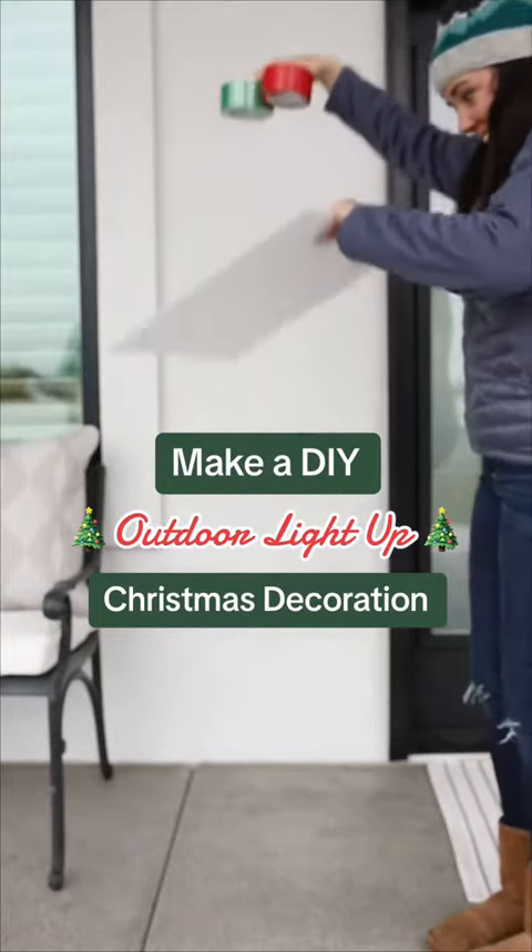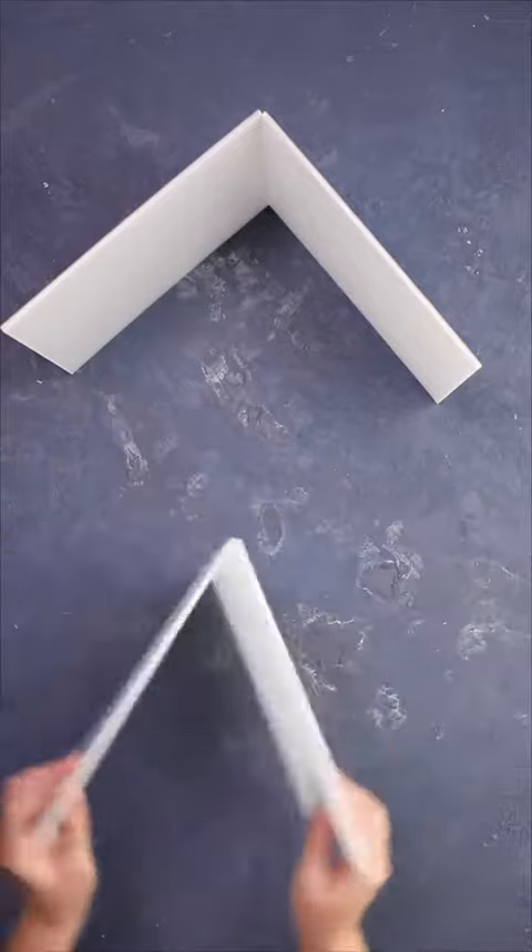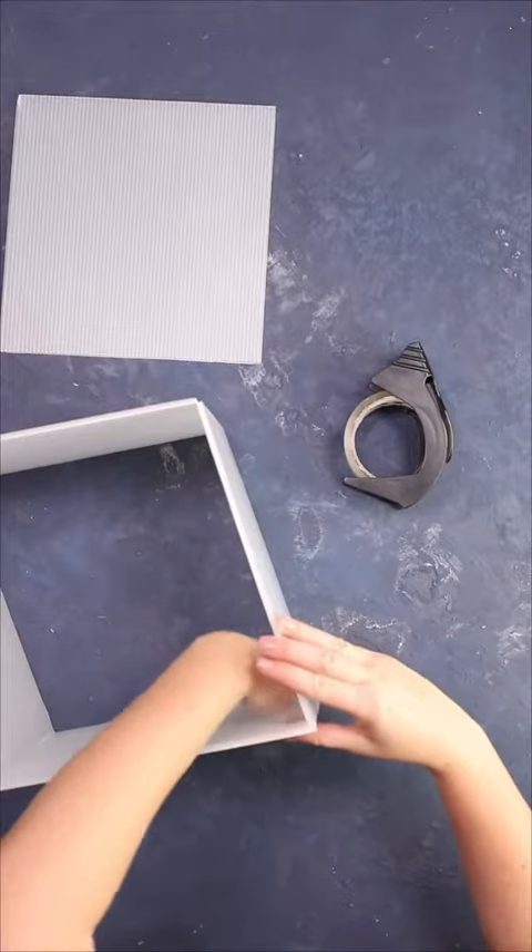Grab some plastic board and duct tape — we're making a giant light-up outdoor Christmas decoration. This plastic board is like cardboard but waterproof. Cut out squares then tape them together to make cubes.